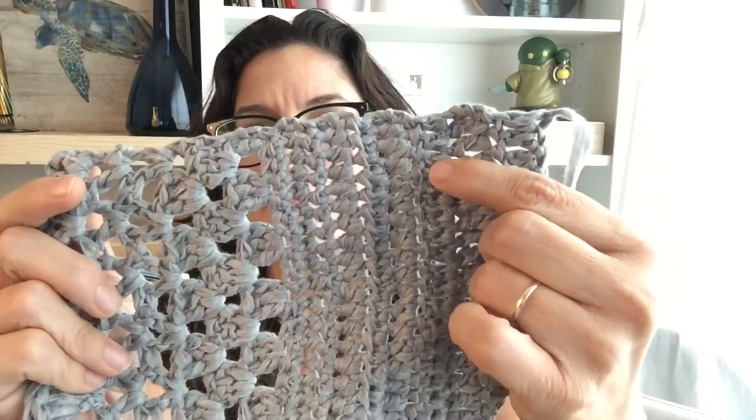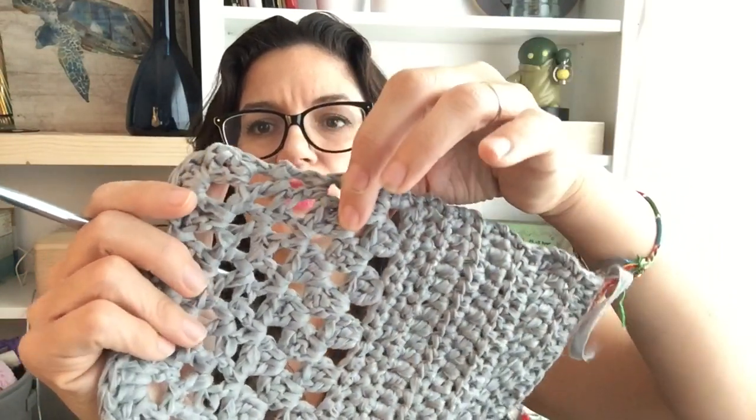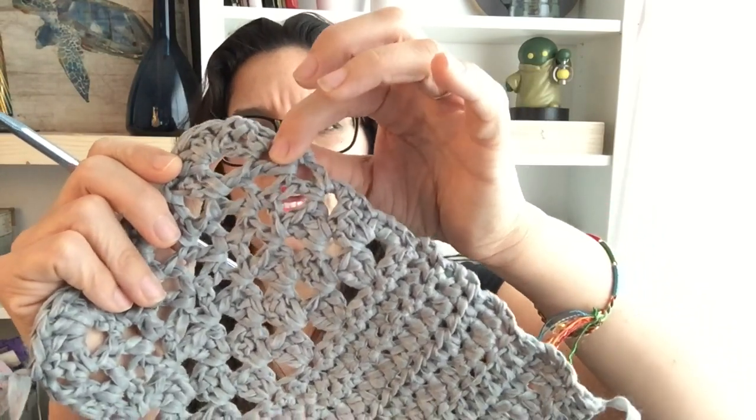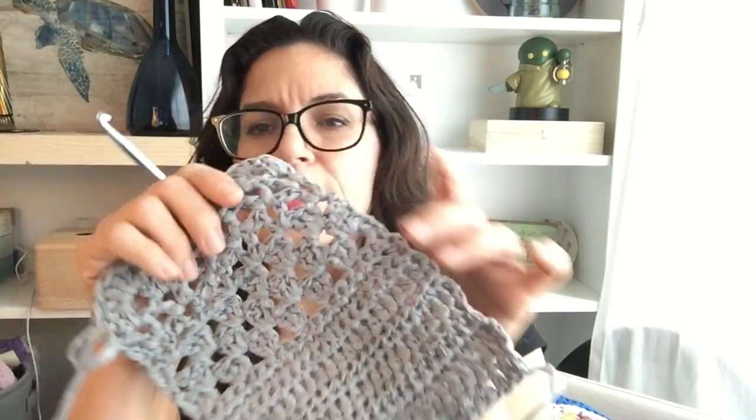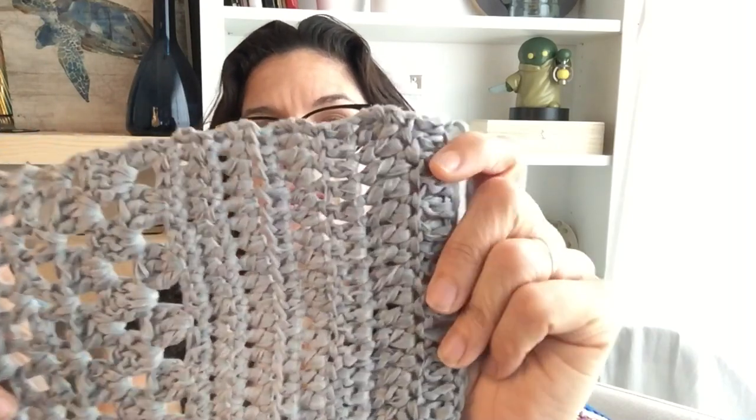It is so soft and it just feels so good on your hook and running through your hands. I gave it a pretty good pull before it would tear — not terrible; you're not going to do it on accident on your hook. As always with my swatches, I do three rows of double crochet, three rows of half double crochet, three rows of single crochet, three rows of granny stitch, a couple rows of V stitch, and a little scallop edge. While you could incorporate some open stitches into your project, I wouldn't make a project fully of them — I think it really shines in those closed stitches.